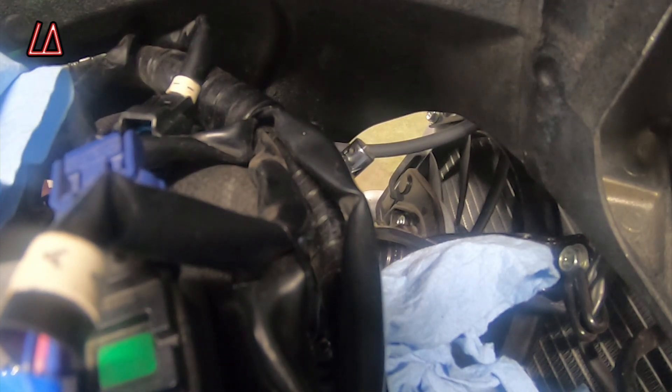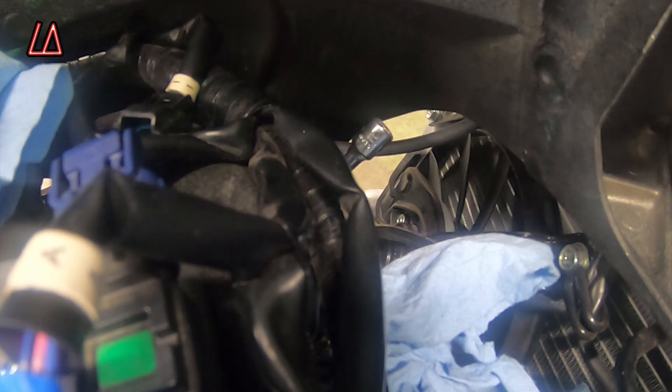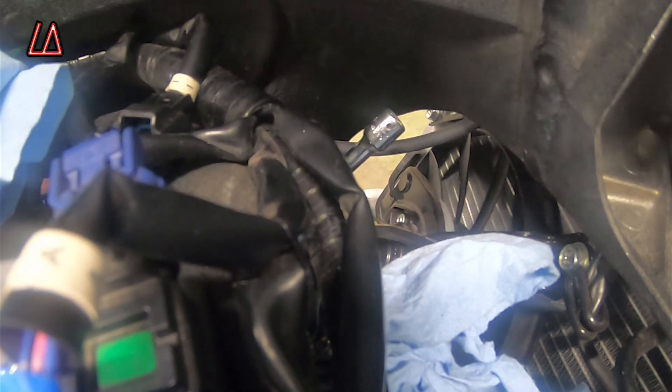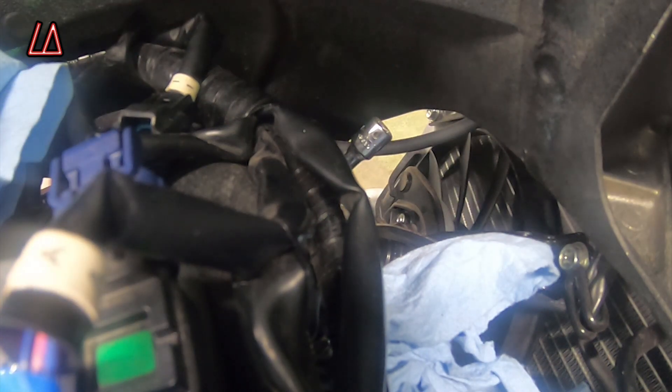Now it's on the down stroke. I'm going to rotate this one more time — now it's on the up stroke. What you want to do is get it just past top dead center, so when it's on its way down. Now it's on its way down — I'm going to bring it down just a little bit lower.